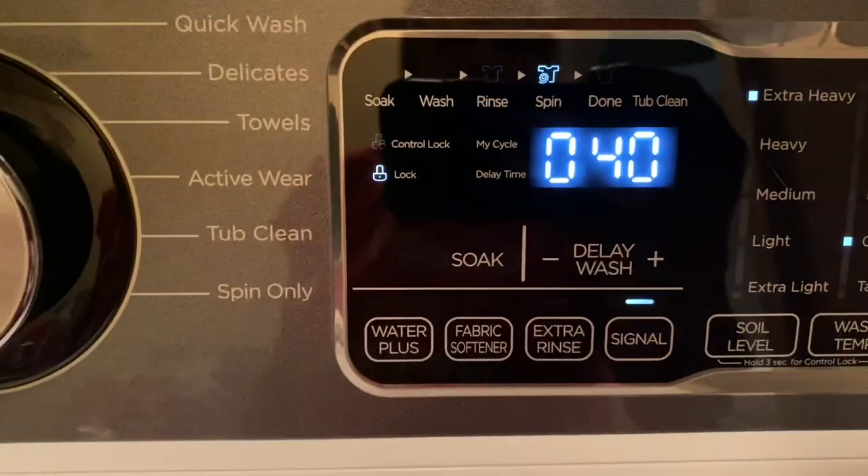Wish I didn't have a shelf up there so y'all could see it a little bit better. But to get the picture, we got 40 minutes left. Have a great day everyone, and so far I am loving the Midea smart washer — let's go!